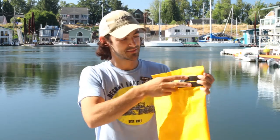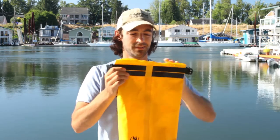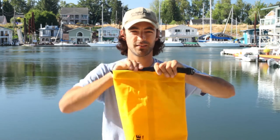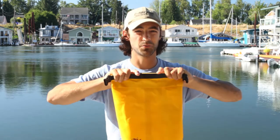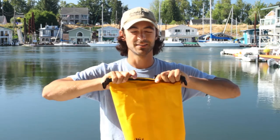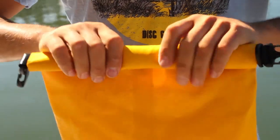So if your dry bag has these extra bands along the top, you're going to want to fold it at that crease. So we'll crease it over right there. And then the important part is to make sure that you roll it at least three times to get a really good seal. So we'll do one, two, three.